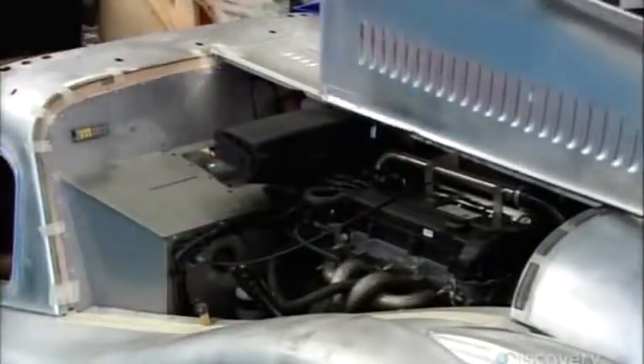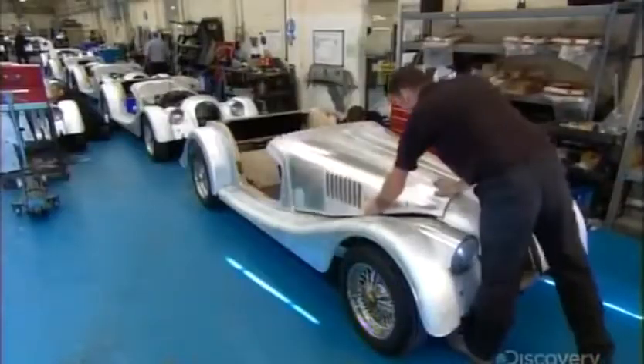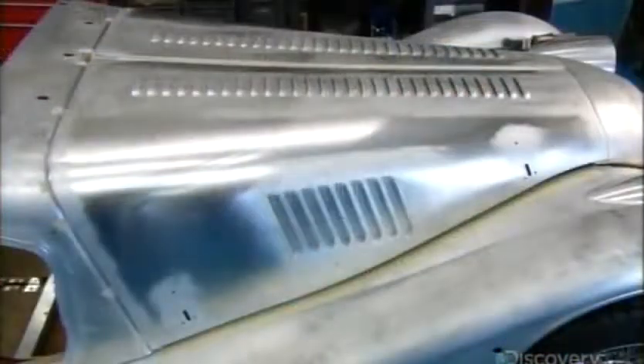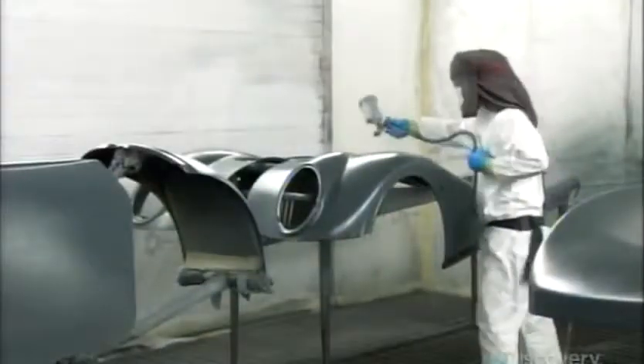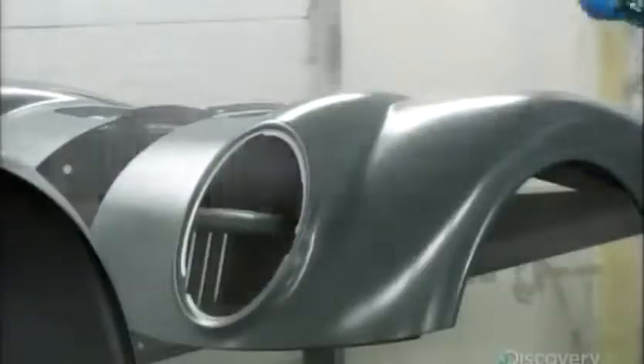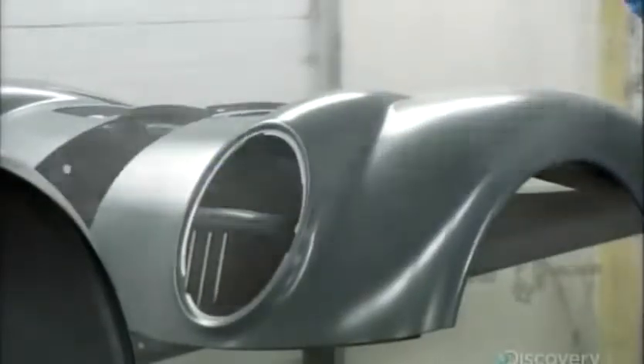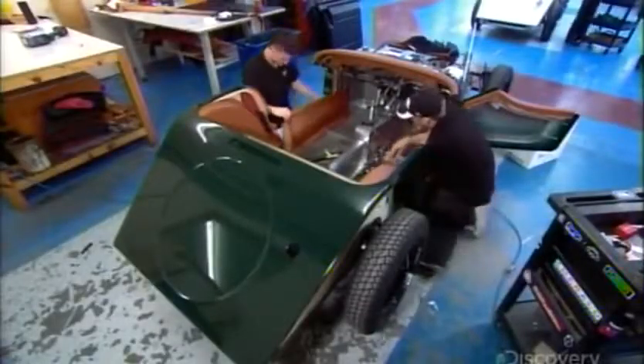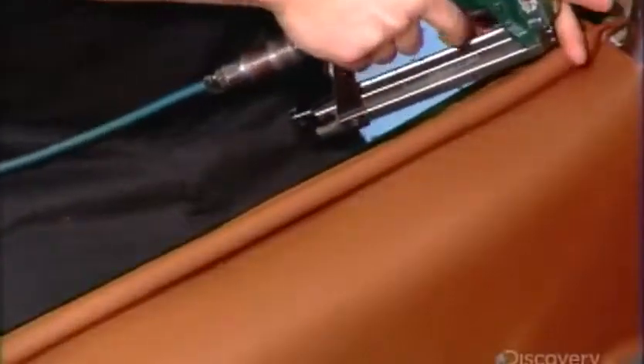The two finished bonnet panels go on either side of a central hinge, forming a car hood that opens like butterfly wings. The body gets a paint job, then they trim the car's interior with genuine leather, cutting and stitching every piece by hand and affixing it to the wood frame. They make door seals by wrapping leather around rubber tubing.